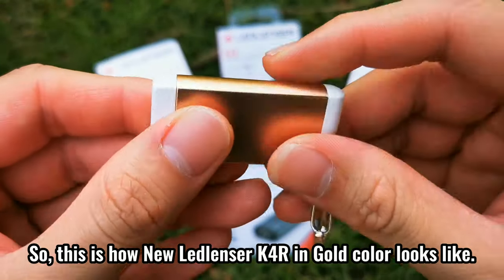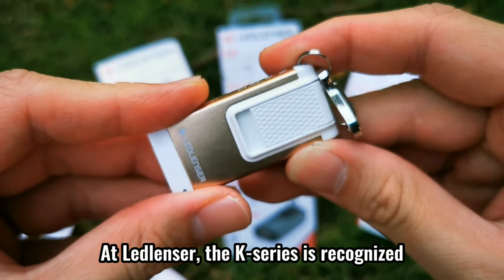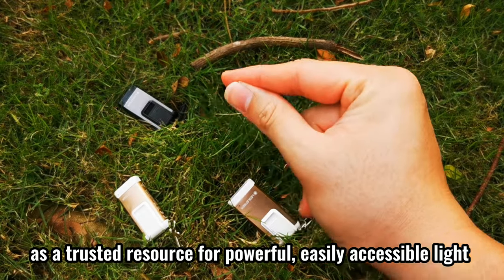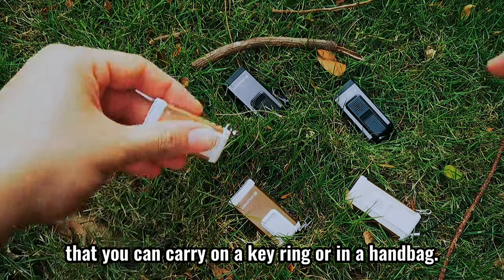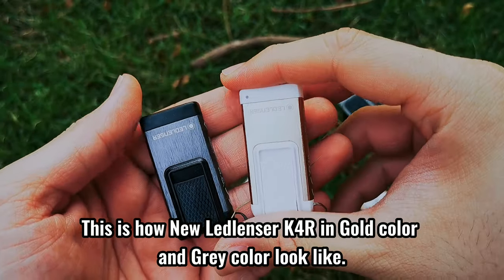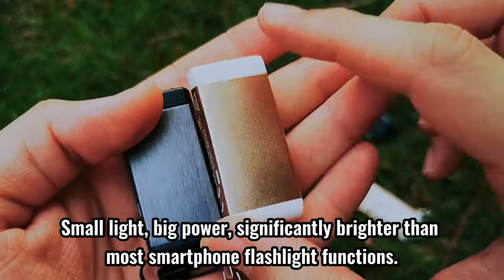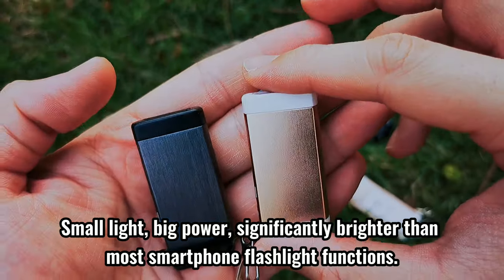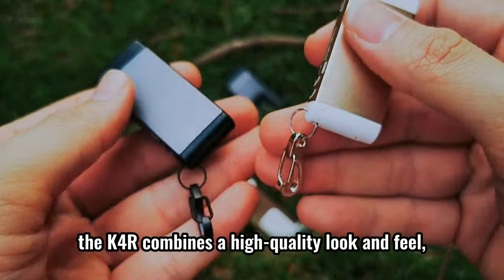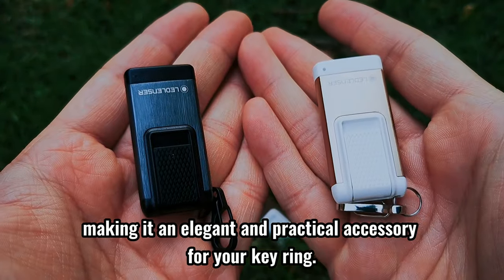This is how the new Ledlencer K4R in gold color looks like. At Ledlencer, the K series is recognized as a trusted resource for powerful, easily accessible light that you can carry on a key ring or in a handbag. This is how the new Ledlencer K4R in gold color and gray color look like. Small light, big power — significantly brighter than most smartphone flashlight functions. With its compact brushed aluminum housing, the K4R combines a high quality look and feel, making it an elegant and practical accessory for your key ring.